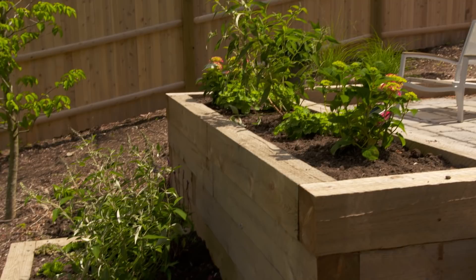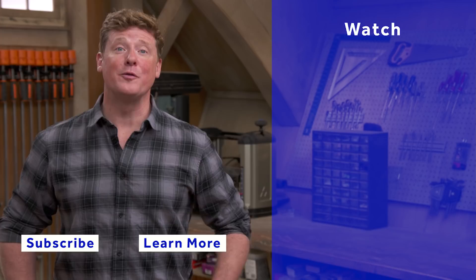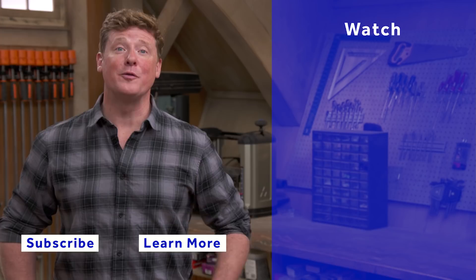Thank you so much for your help, Jen. No problem — nice to meet you. Thanks for watching. This Old House has got a video for just about every home improvement project, so be sure to check out the others. And if you'd like what you see, click on the subscribe button to make sure you get our newest videos right in your feed.